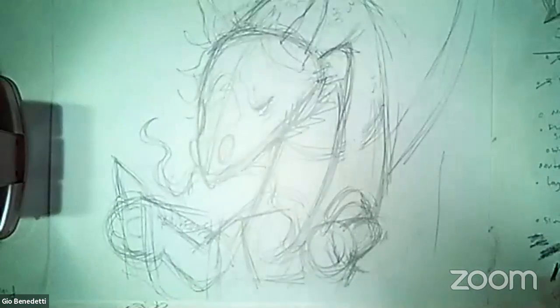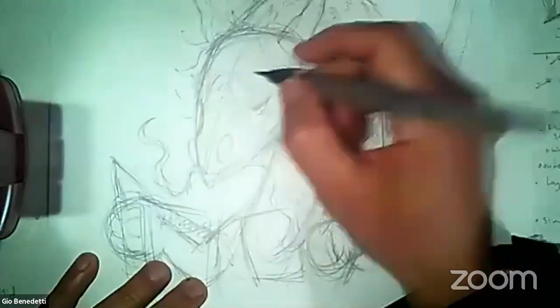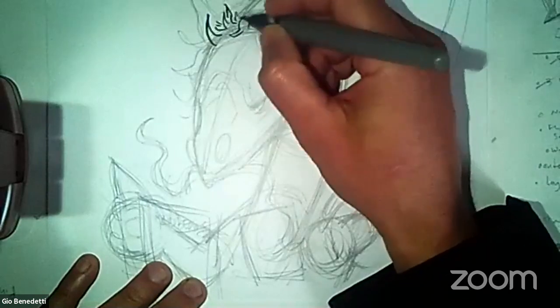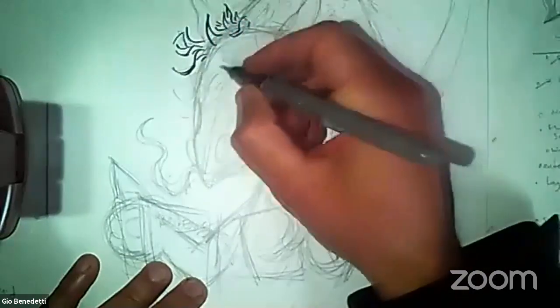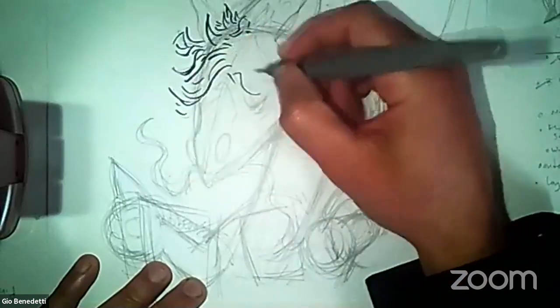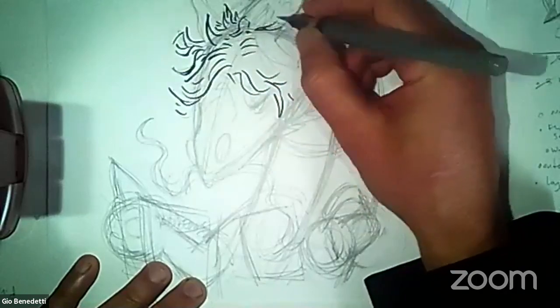I've got my black pen to hopefully make this more clear. Here is the dragon's head. Now for you, you can put whatever hairstyle you would want your personal dragon to have. For me, because I think it'll be funny if I meld my dragon imagination with my real life world, I'm putting uncombed grayish — hasn't had a haircut in a long time — dragon hair on my dragon, trying to make it look like my hair a little bit.